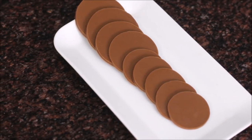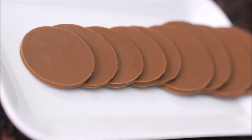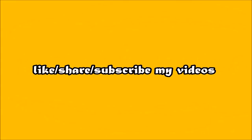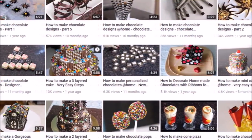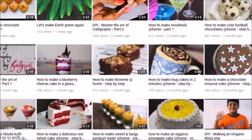Subscribe to my channel and share my videos with your friends if you like them. Let me know if you have any query. You can watch videos on baking, DIY, chocolate making, chocolate designing, cake making, cake designing, cooking and much more on my channel. Go to my channel by clicking on the Moms Homemade link given below, and then click on the videos link to watch these videos.